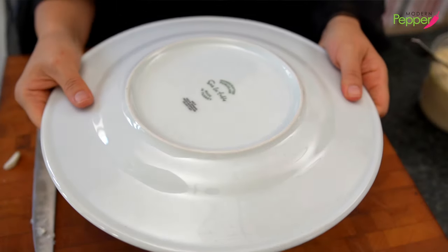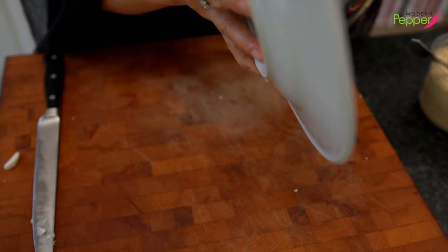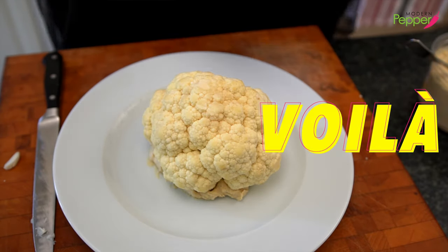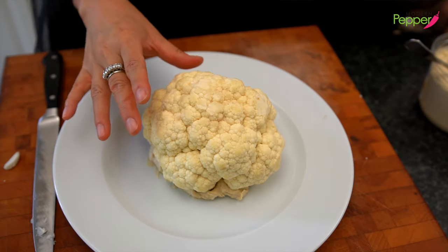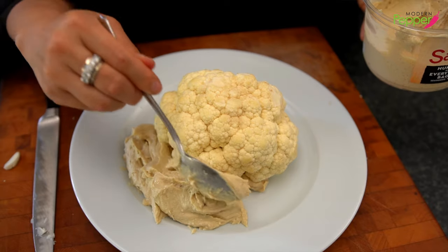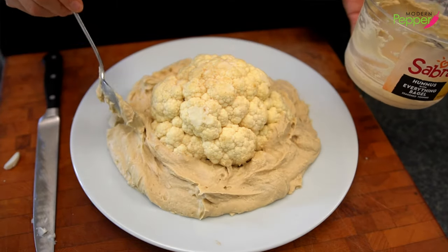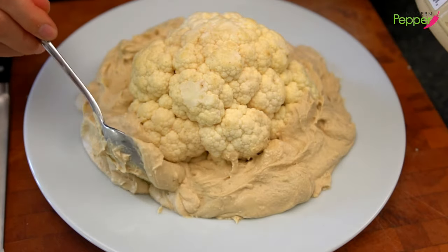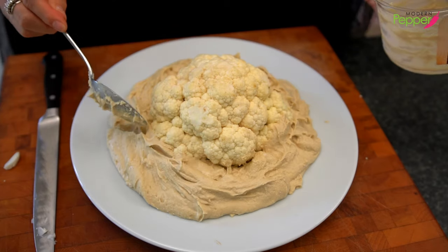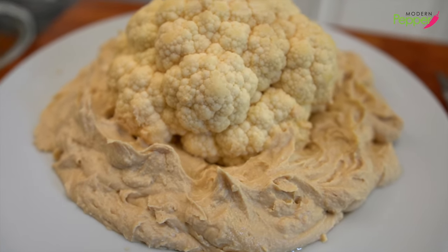Take your serving plate, press the cauliflower down so it sticks, then use your other hand to hold the bowl and just flip it over. Voila — our brain cauliflower is now firmly affixed to our serving plate. Take your hummus and put it around the base of the cauliflower. I'm using almost a two-pound tub from Costco. This is also a healthy snack for any party — you can put jicama sticks, carrot sticks, and celery sticks around the cauliflower and poke them into the hummus so the hummus completely surrounds our cauliflower.